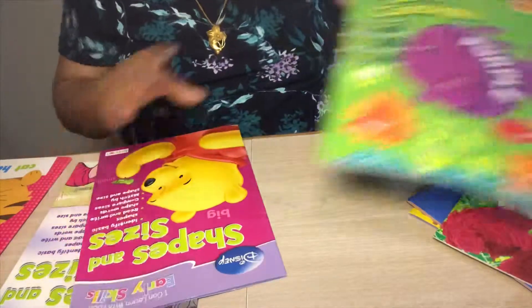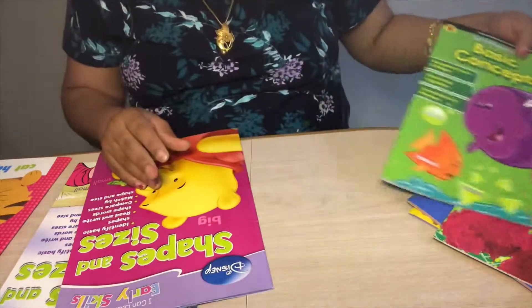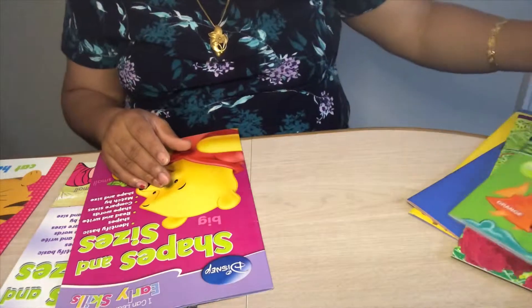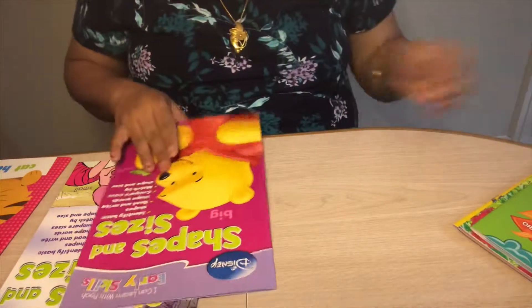I actually have Brighter Child flashcards from Amazon too. I'll be creating a video covering all the flashcards I have. I really like the Brighter Child flashcards — I wasn't able to get them from Dollar Tree but got them from Amazon.